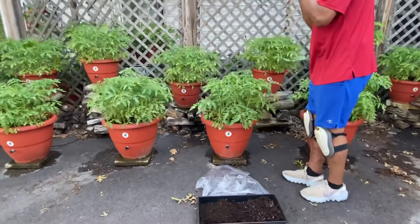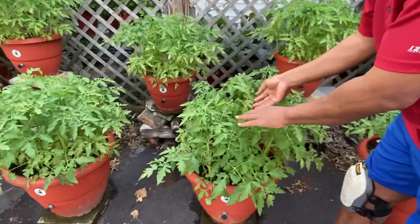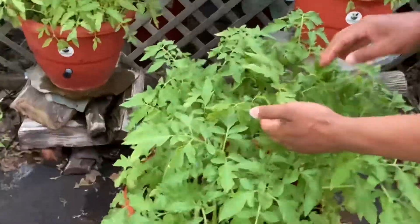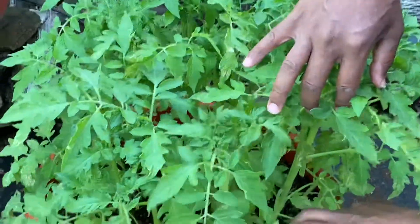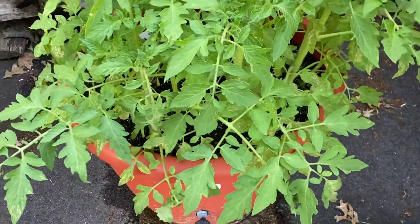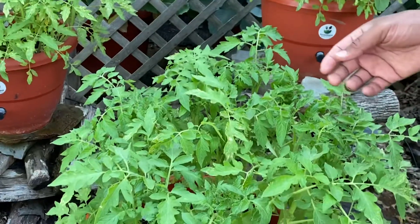We've given it some nitrogen. If you realize, there are some deficiencies that we see and we're trying to work through those. Most of the deficiencies we're seeing are on the lower leaves — the new growth doesn't have it at this point. We've hit it with a good 4-12-12 organic mix.